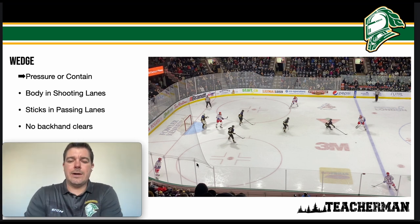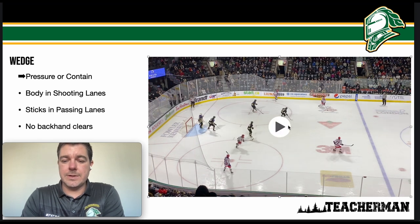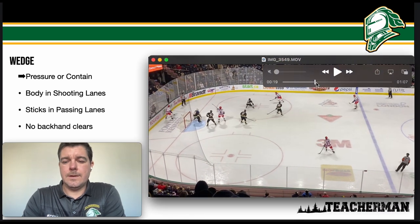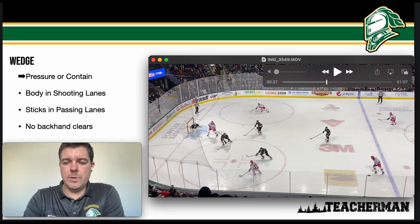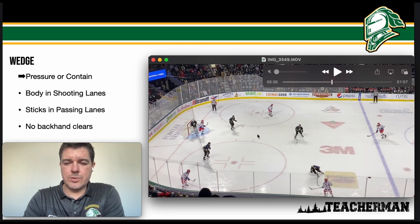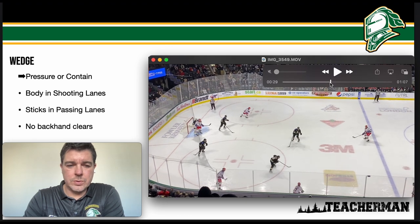Here's a good example of the wedge from the OHL — London Knights playing against the Kitchener Rangers. We see the chaser up top with a good stick, and we see the wedge set up. As the puck moves, the F1 starts to fall back to the top of the wedge, and those two players switch roles. We still see our two D and F2 — the players have switched roles.